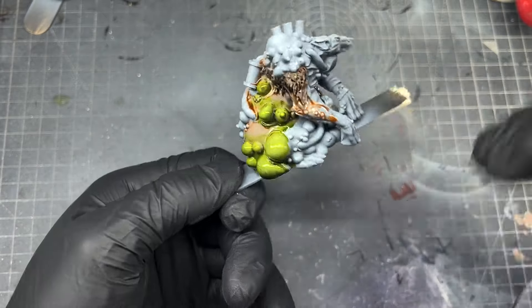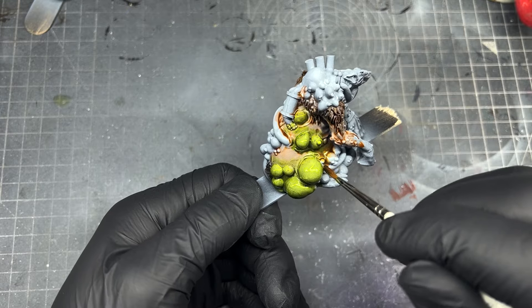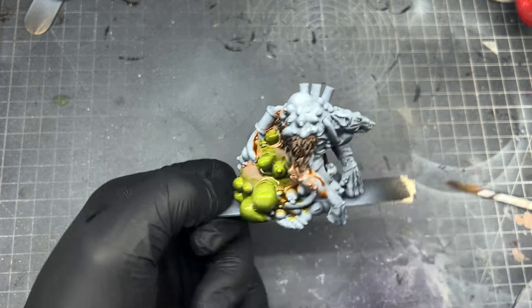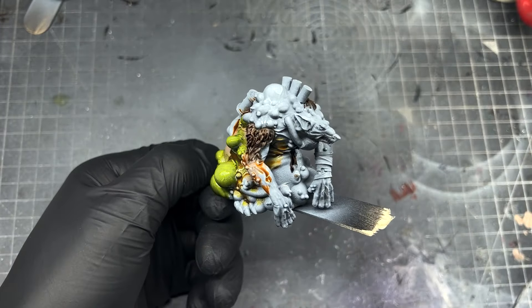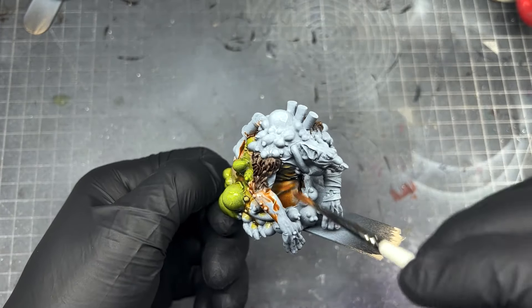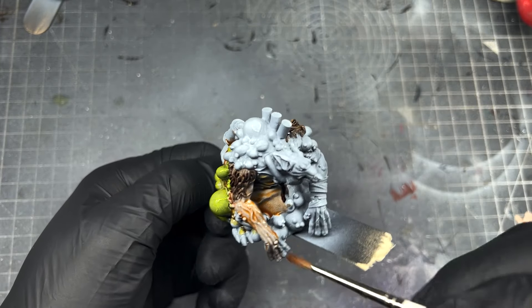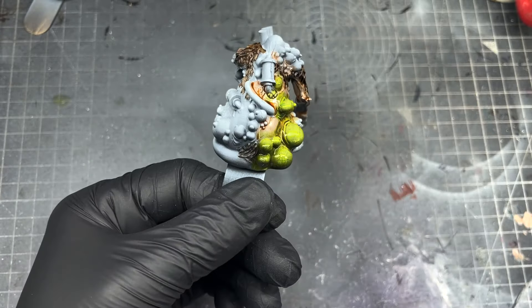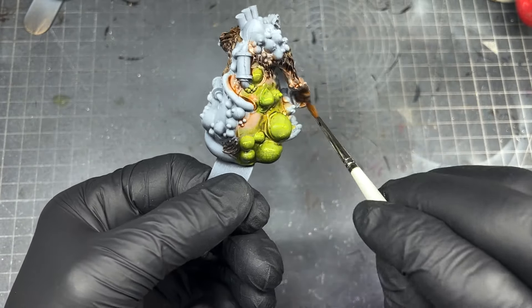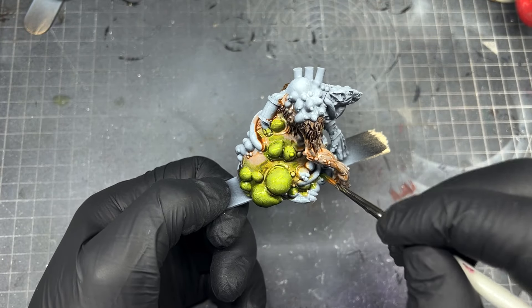Put the Peachy Flesh down, go in with the Algae Green and stipple it slightly in between just to mix them. If you were to do this one after another — put Peachy Flesh down, let it dry, then put Algae Green — you'll get tide marks where one speed paint has dried and you get a harsh line. By doing it while it's wet you should avoid any tide marks.